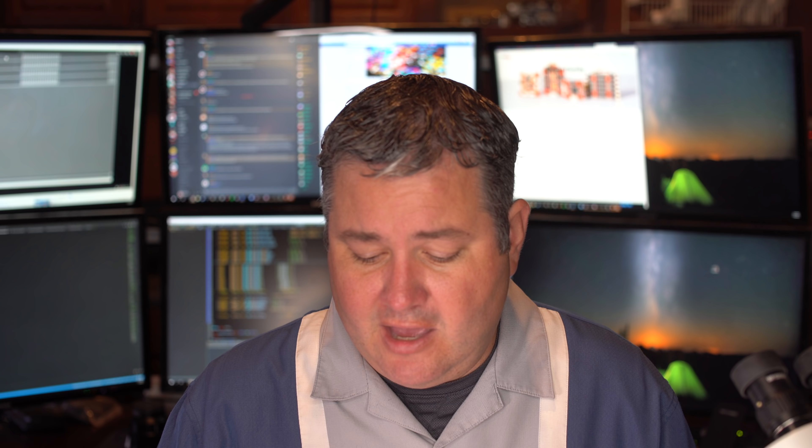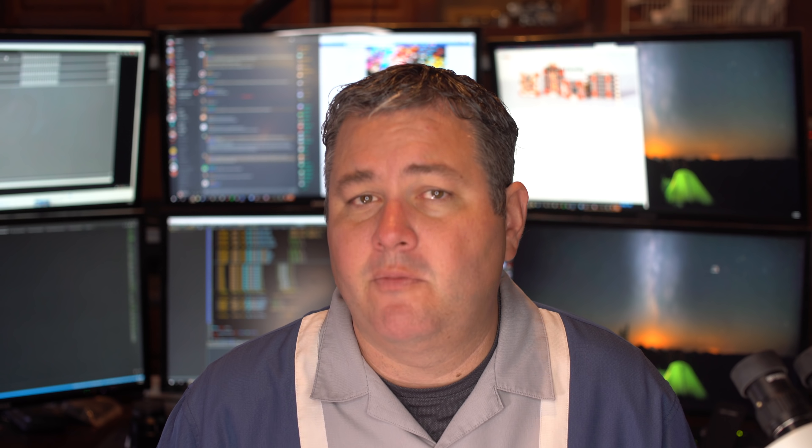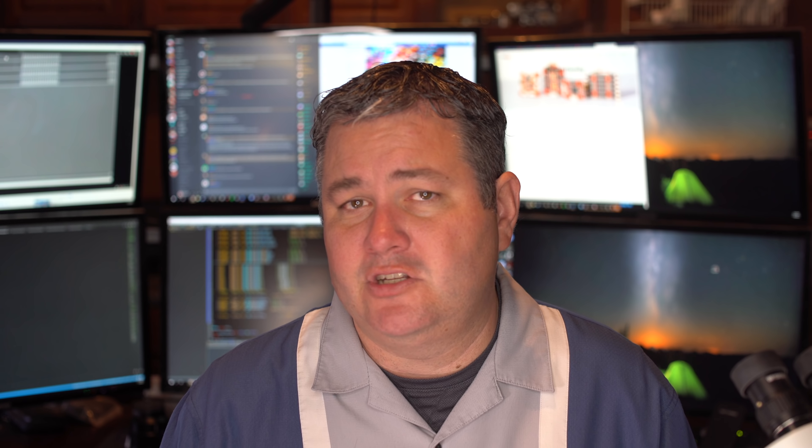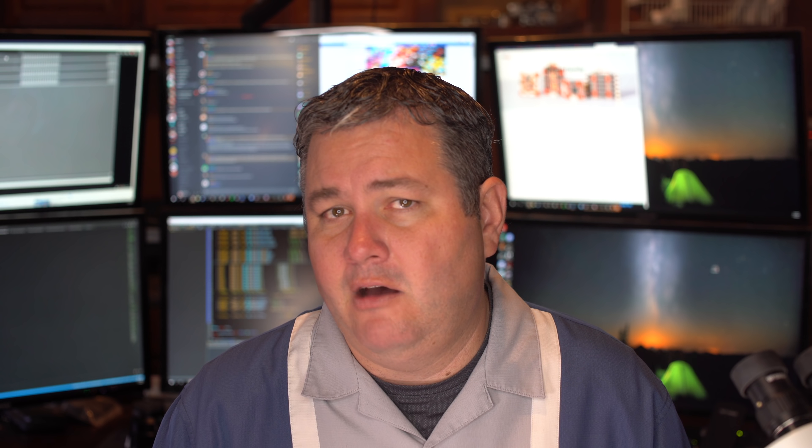I'm routing the ESC cable under the board but making sure it's cinched down so it doesn't touch the gyro, because having something scratching on the gyro is where you'll get the worst performance. Route all other cables outside the stack — don't route them through — because interference from the ESC can show up in your video feed.